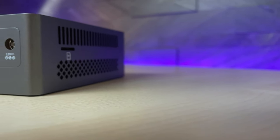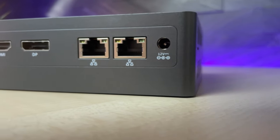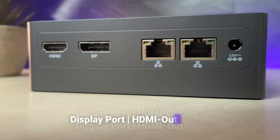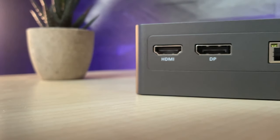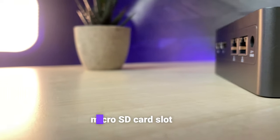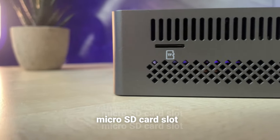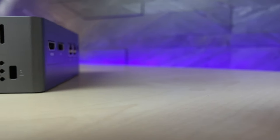On the back side we find the 12-volt power socket, two gigabit Ethernet ports, a DisplayPort, and an HDMI out port, so you can actually use the device with multiple screens.